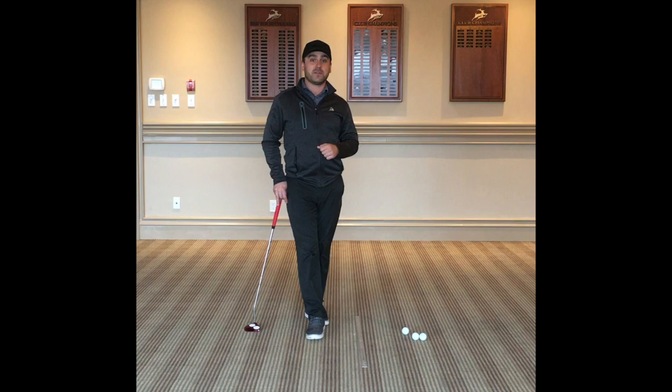Good morning, James Strypeck coming at you from Deer Ridge Golf Club. The grass is getting greener and we're going to be outdoors soon. While we're still inside, I've got a good little putting drill for you to get your ball rolling on line.